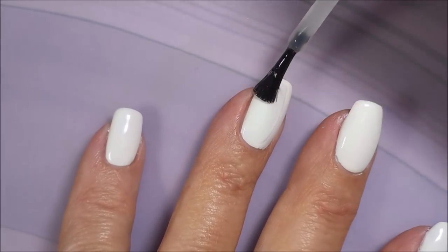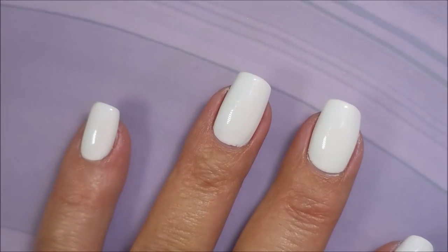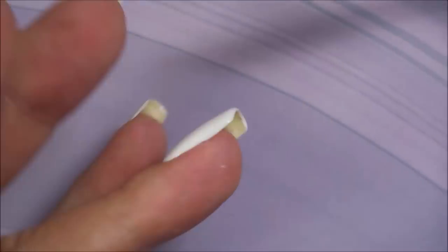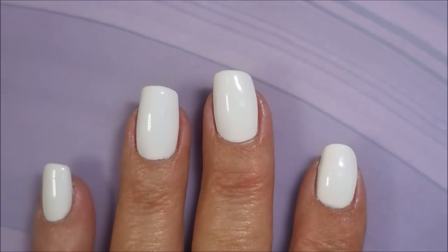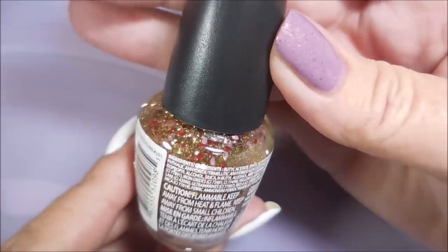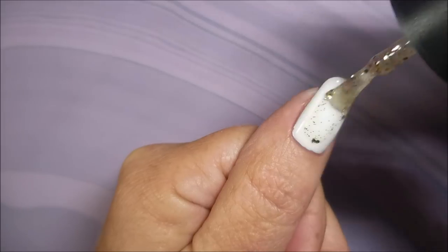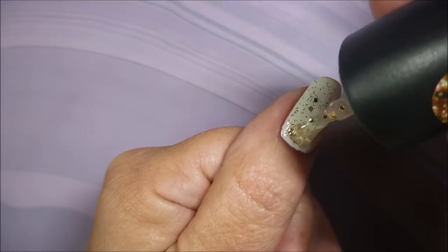We're going to go on and slap some of this Pro FX quick dry top coat on this, and then we're going to head into the rest of the manicure — capping the tip, even with the top coat. And here is the L.A. Colors number 98, Opalescent. And it's just a beautiful glitter. I saw this the other day and I had to have it.